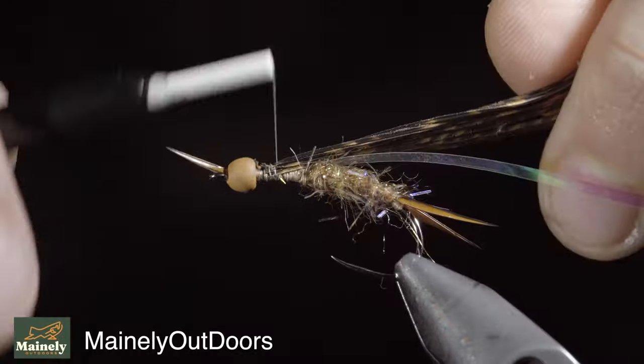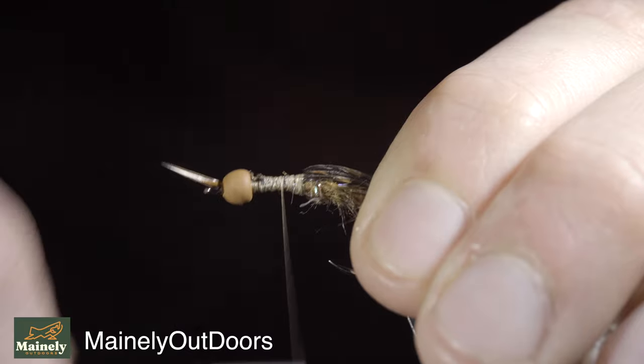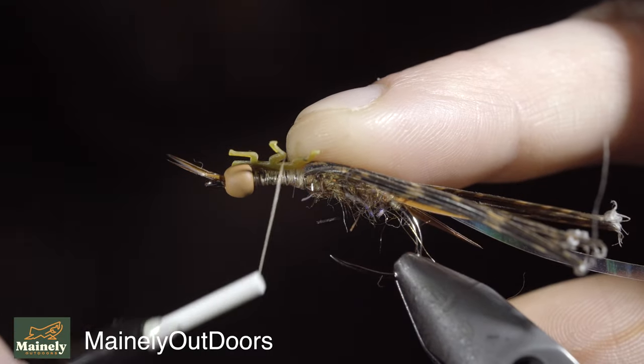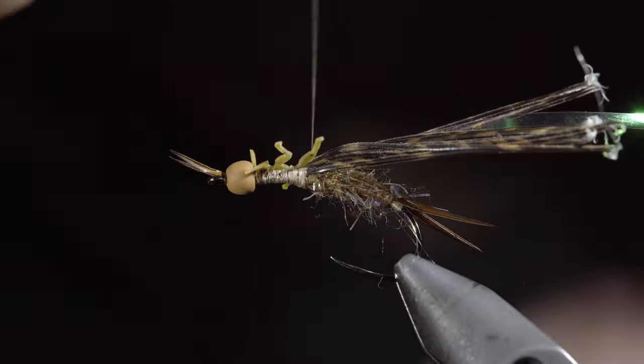Many of you don't know this, but I actually have a second channel that has hundreds of hours of both fishing and hunting-related content. You can check that out in the comments below. We'll then grab this cool set of legs and secure them to the top of the fly. Don't worry too much about how the leg placement looks, because we'll be fixing that in the next step — just focus on securing it tightly.